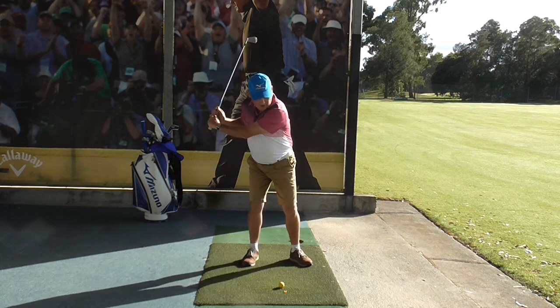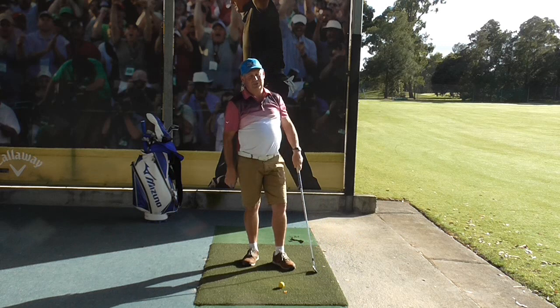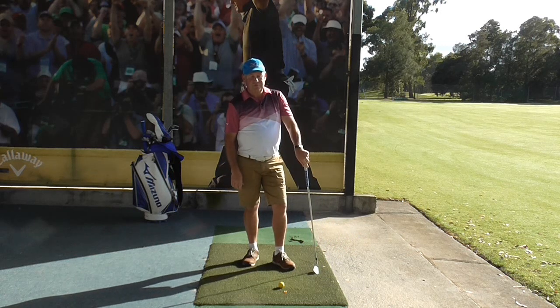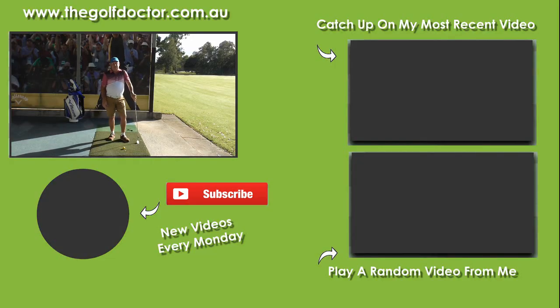We need to get those hands firing through, and if we can focus on that, I think you're going to play a lot better golf. I hope that makes sense — the kinematic sequence. It sounds scary, but it's actually not. Thank you for letting me help you with your golf. I'm Brian Fitzgerald, The Golf Doctor.